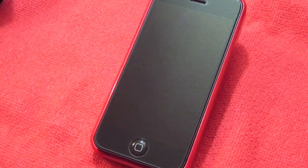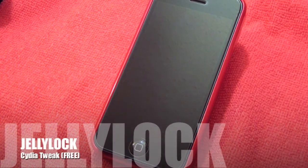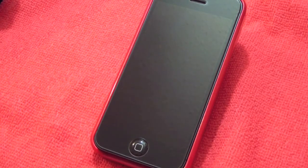Hey guys, got you a Cydia tweak for you today and it's called JellyLock. It's like an Android Jelly Bean lock screen for your iOS.